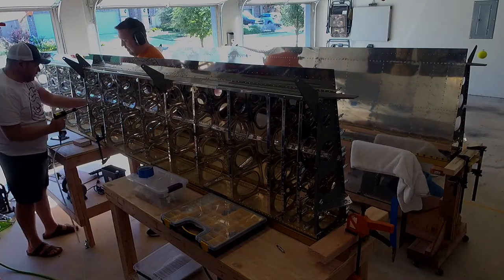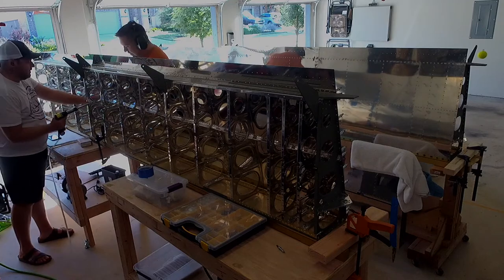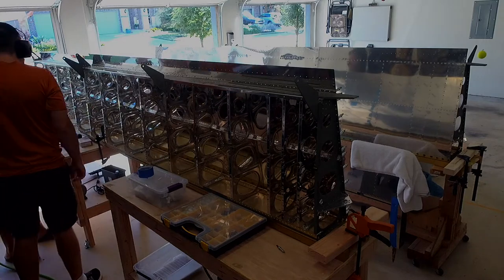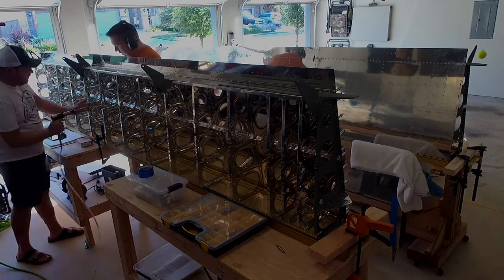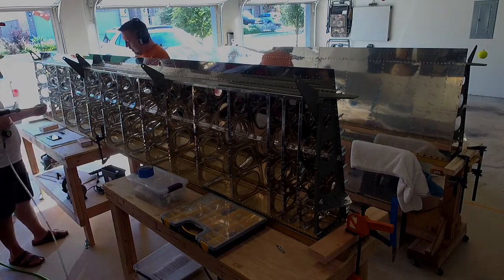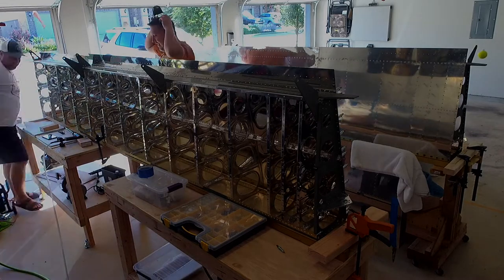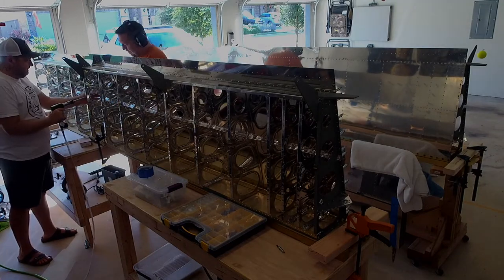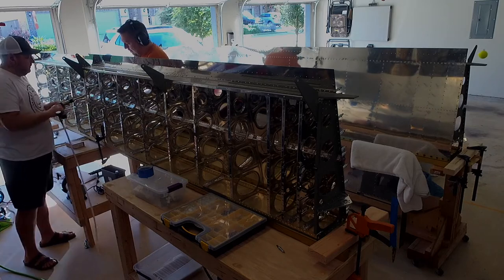My neighbor John and I are back riveting and finishing up these wings — he's helping from the front. This was really the first big part of my plane that I built since I got the empennage from the previous builder. It was nerve-wracking and took us a long time to get going, but once we did we picked up a couple of tips.